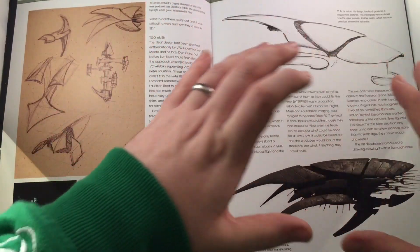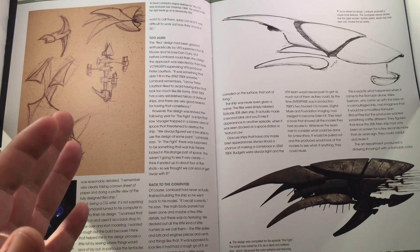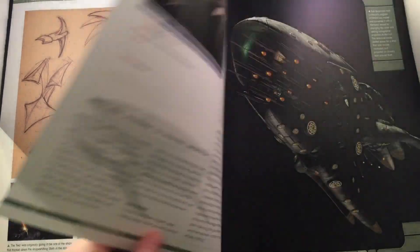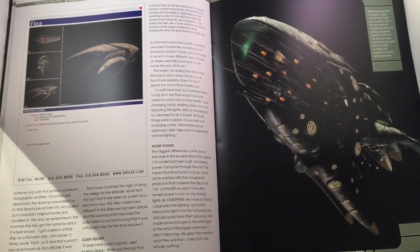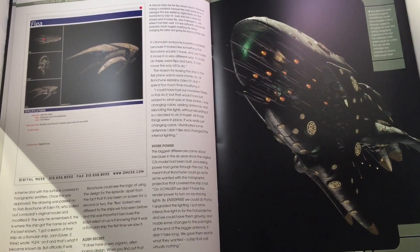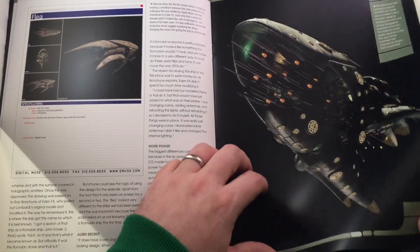We have these modular, crab-like — or insect, even flea-like — exoskeleton frames hiding a lot of the sensitive components. A huge amount of detail on it actually. There's also some discussion of the lighting and CG work — pretty awesome.